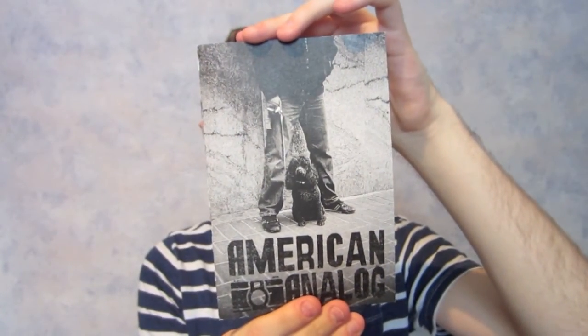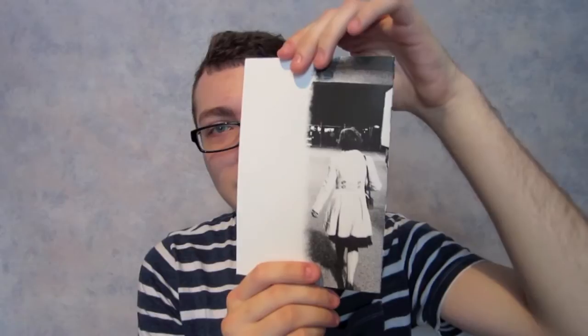I absolutely love the front and back of the zine. The front has this guy with a poodle, and the back is sort of a woman walking away — so when you're done with the zine, she's walking away. Cool. I don't know if that was intended or not, but I really like that.